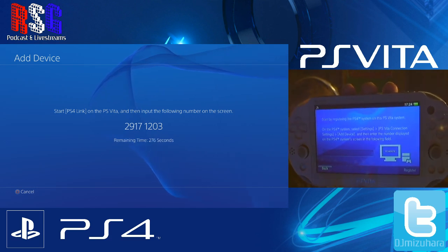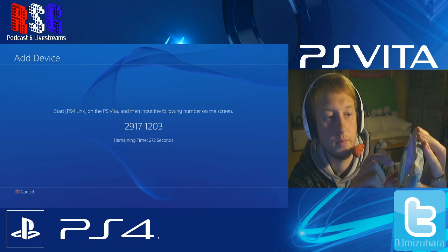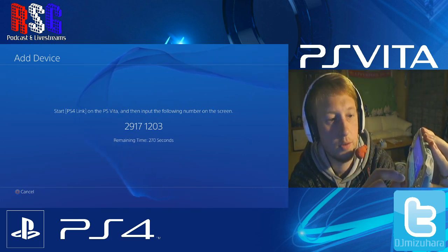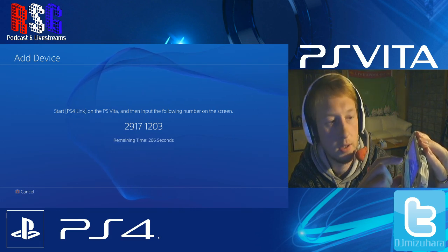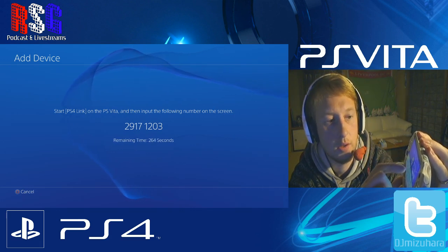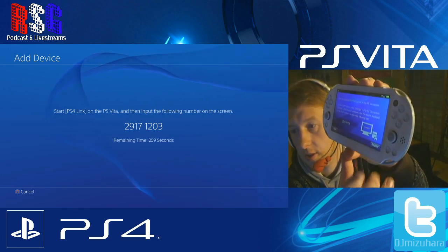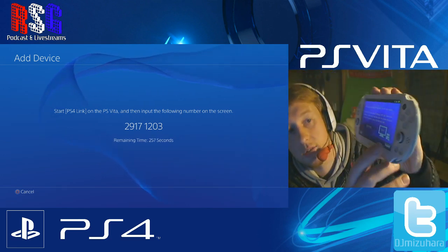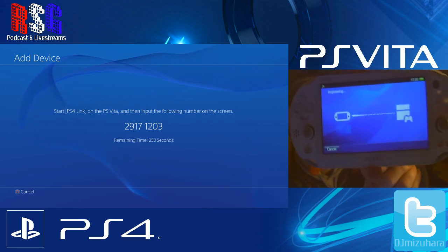Click on the first option and it will ask you to input the 8-digit pin number. Enter the code — for example, 29171203 — then click connect. It will say register, so click on register and it will begin registering.